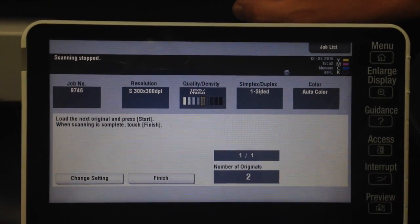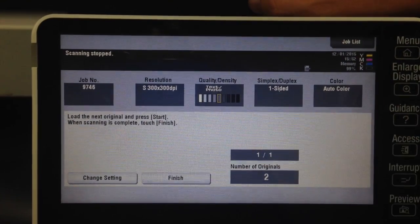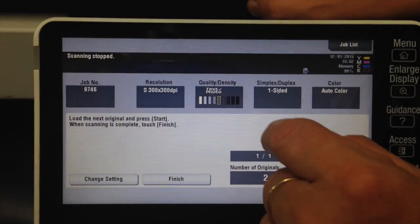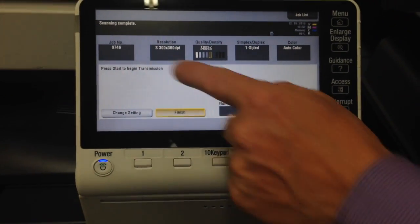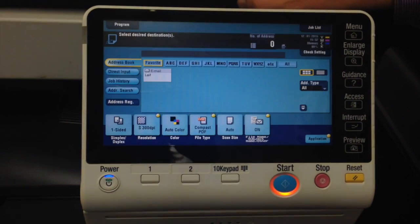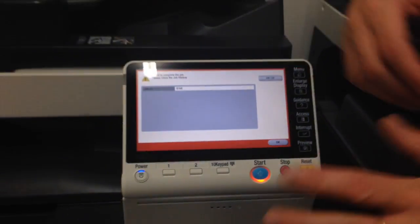It's now scanned the second page, and you can continue scanning all your different bits and pieces of paper. Once scanning is complete, touch finish. Press start to begin transmission. I've now scanned all my single bits of paper and it's sent as one file, one email. And that's it — thanks for watching.